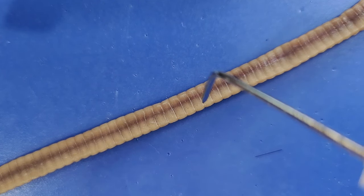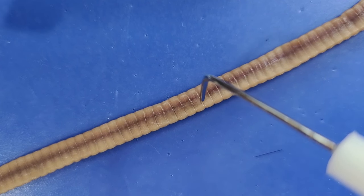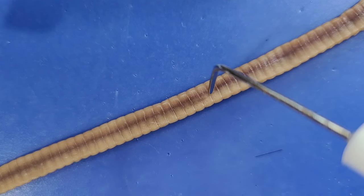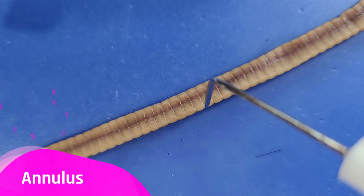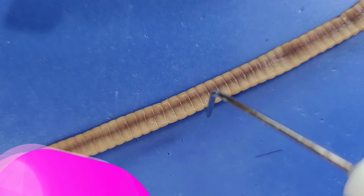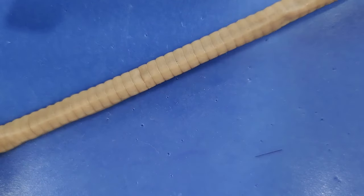You can see these segments — here's one segment, there's another one here, and another one here. These segments are called annuli. Each annulus is covered with tiny hairs called setae on the underside, which helps the worm move.